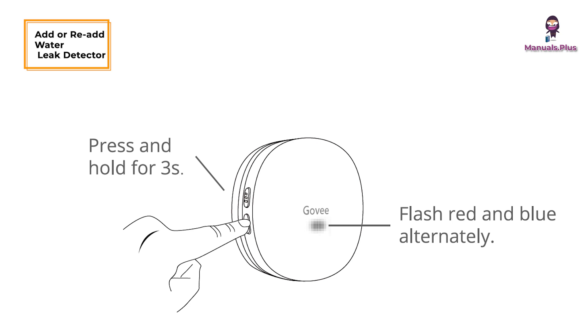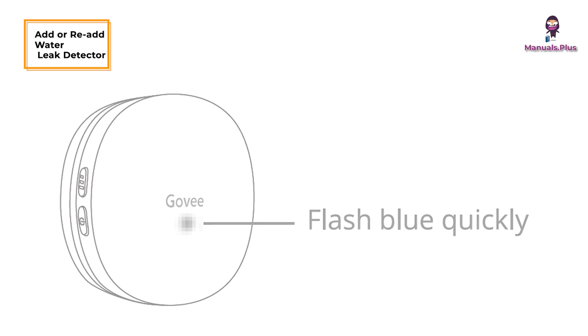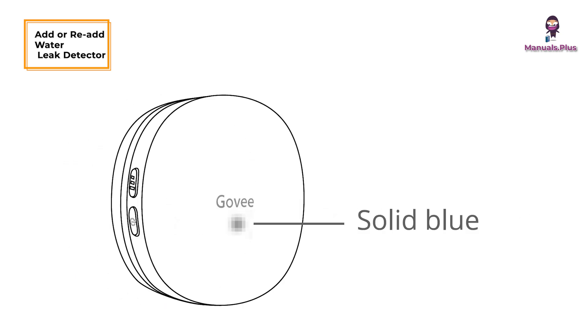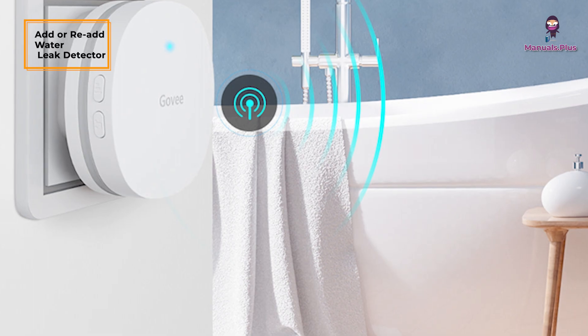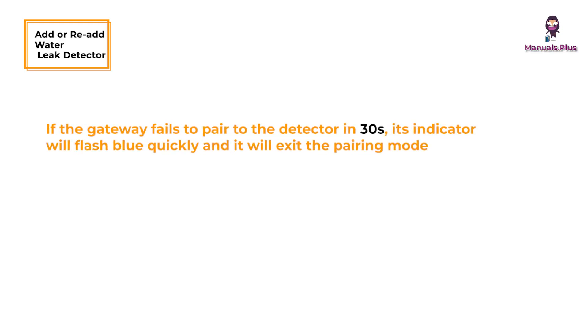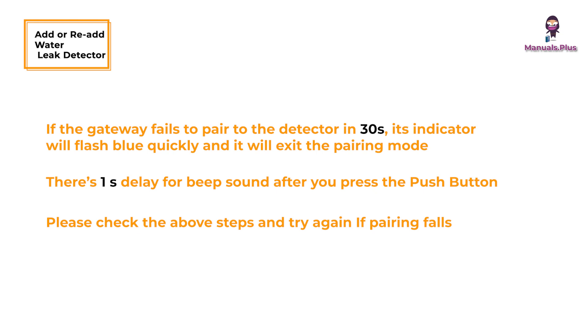To add or re-add the water leak detector: press and hold the 433 pairing button for 3 seconds — the gateway will be ready to pair when the indicator flashes red and blue alternately. Place the detector nearby the gateway and press the push button; the detector will send a pairing signal to the gateway. Swipe down the device list page in the app to refresh and find the newly added device. If pairing fails within 30 seconds, the indicator flashes blue quickly and exits pairing mode. Note there is a 1-second delay for the beep sound after pressing the push button. Check the above steps and try again if pairing fails.